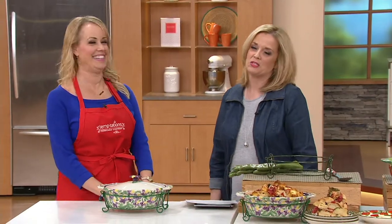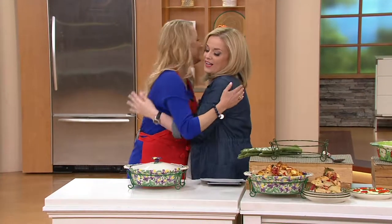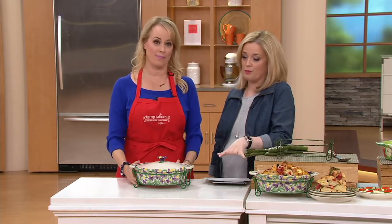Happy Memorial Day to Lisa Lathort and everyone. This is such an important holiday for those of us who get to enjoy the benefits — to remember those that served.